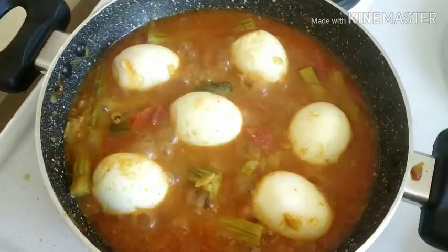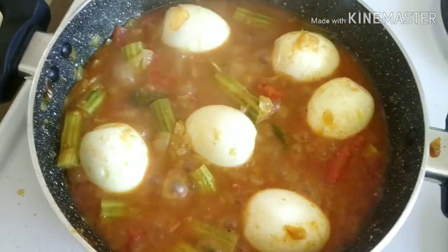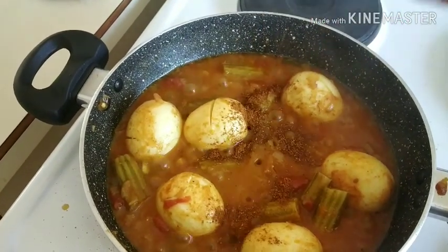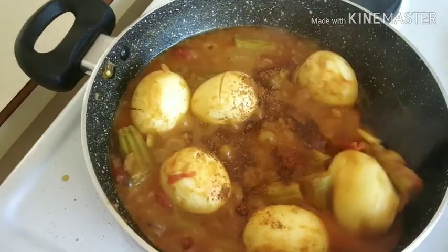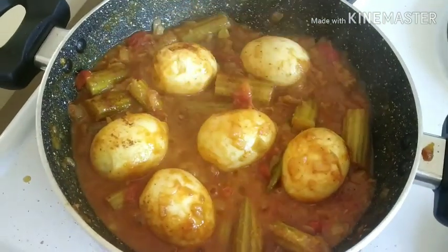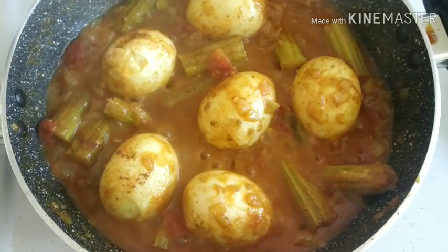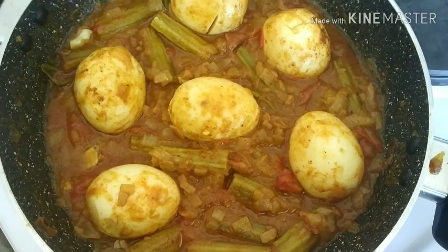We are going to add hice curry. We are going to add some fried curry, then add some salt and cook for a few minutes. I am going to cook the egg curry. It is a taste of the taste — you can also try it. I will try the egg curry.